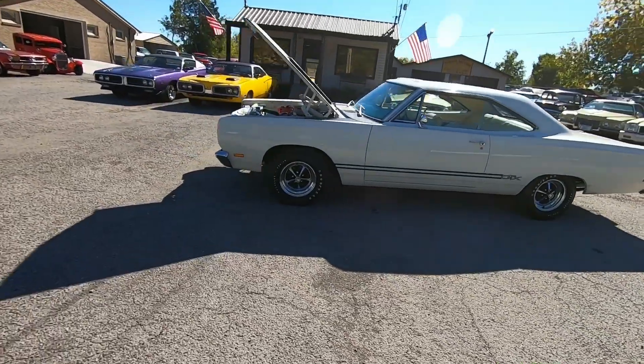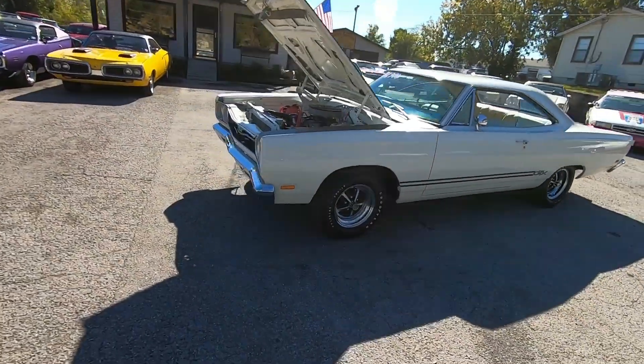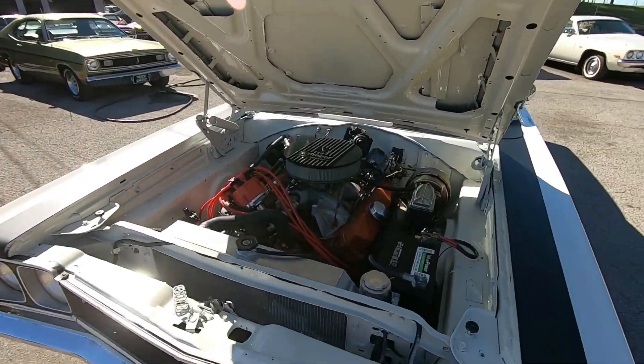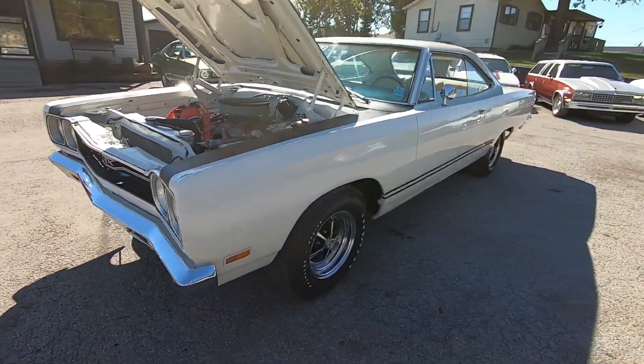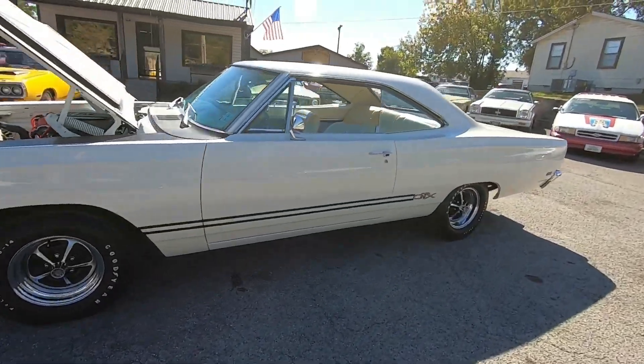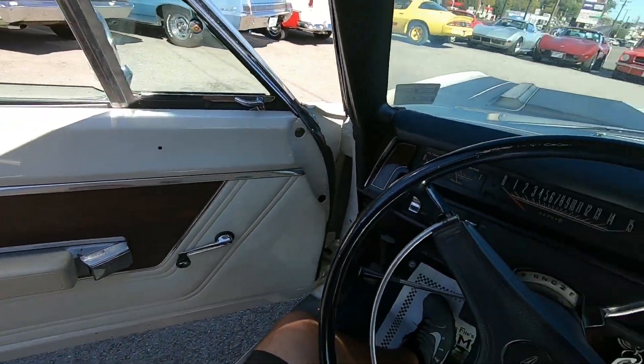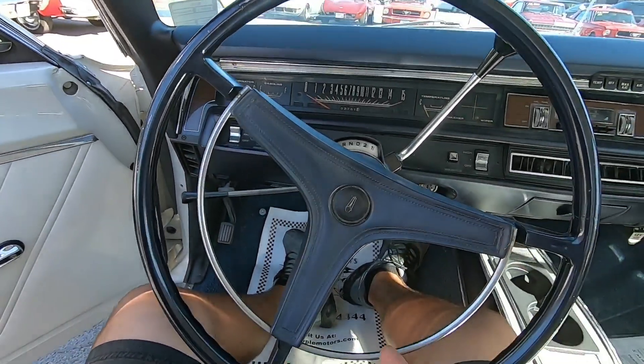If you're new to the channel, hit subscribe. It's about that time — let's go for a ride. Before we take off, I'm going to look around the car. Go ahead and place your bets — do you think the horn works on this one?